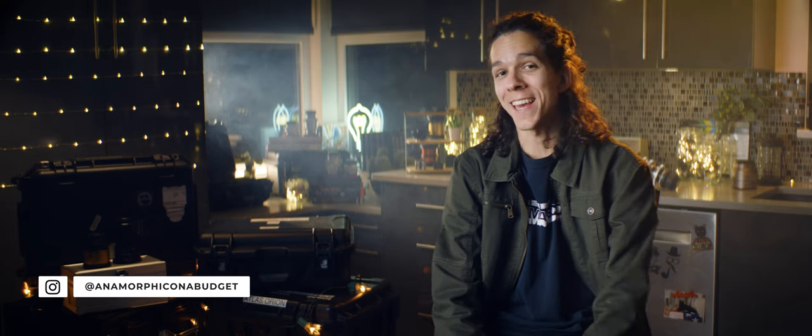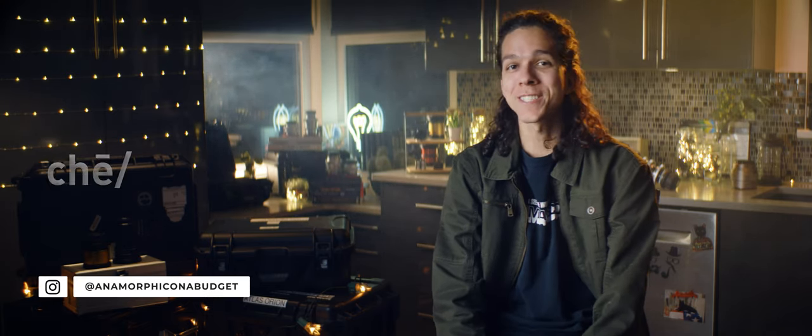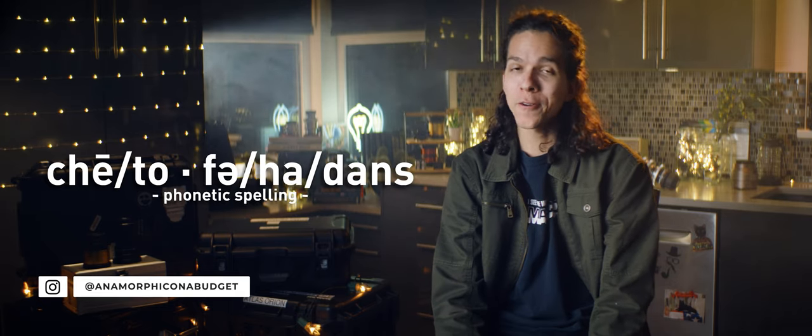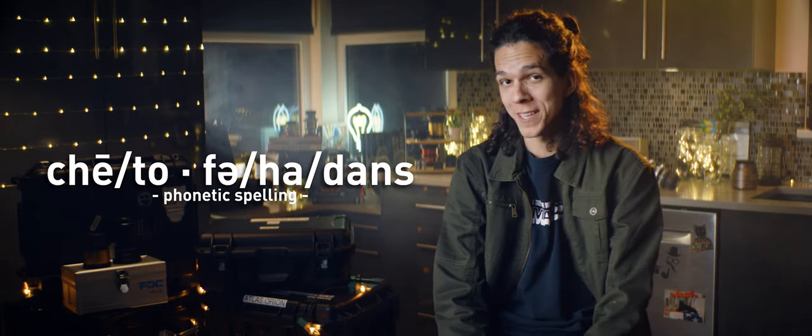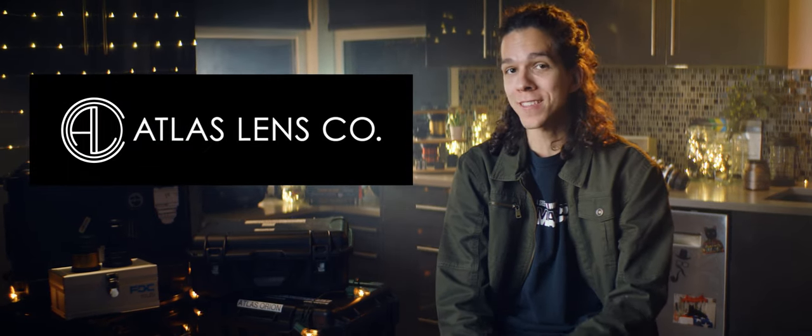Hey guys, welcome to the Anamorphic Cookbook. It's finally here. My name is Chitofa Haddings, which I know is not the easiest name in the world, but I believe you can manage. I'd like to begin by thanking you very much for joining this course and thank Atlas Lens Co. for teaming up to get this started.